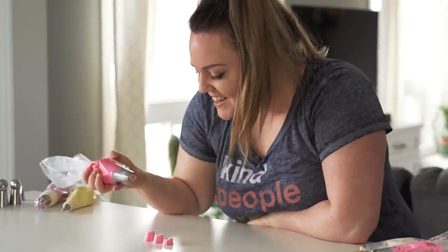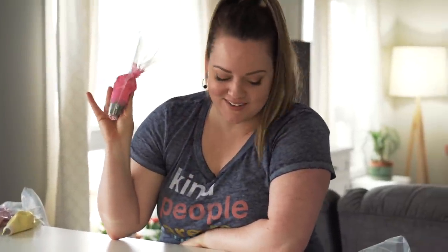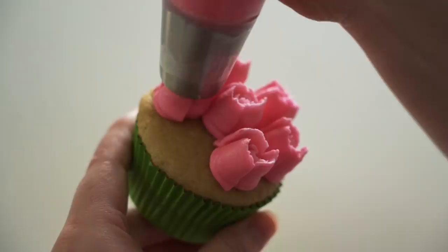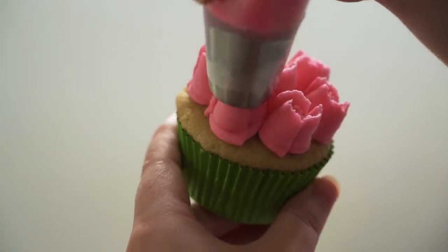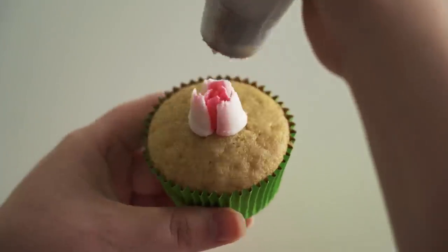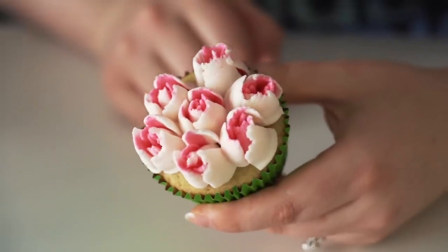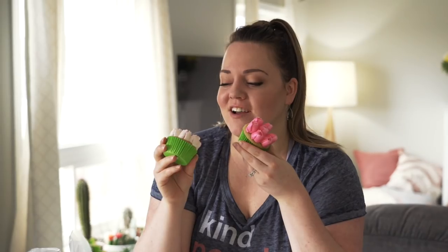That's looking really good! I did a light marble between two colors of pink for this one just to give it a little more depth. Let's do them on some cupcakes. These tips make the most gorgeous flowers — I especially love this one, the contrast in color is beautiful.